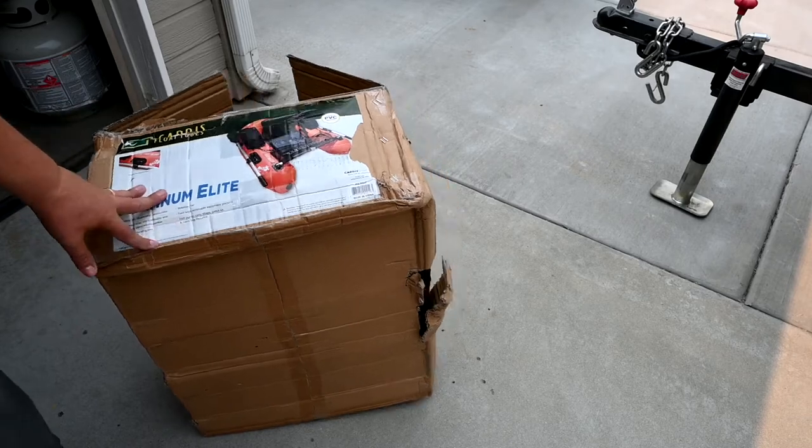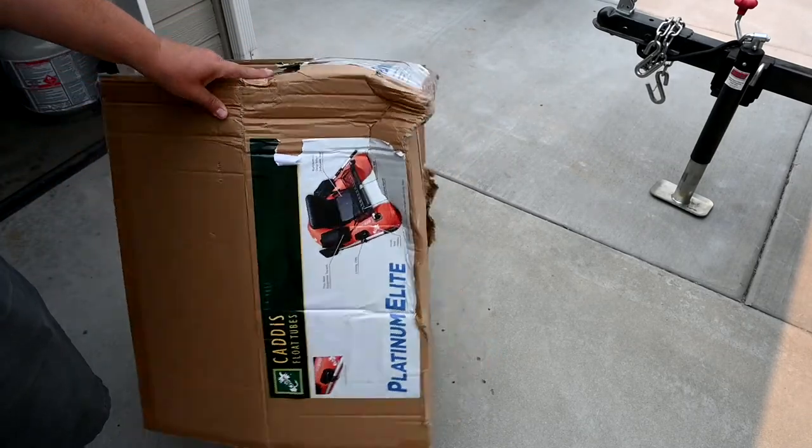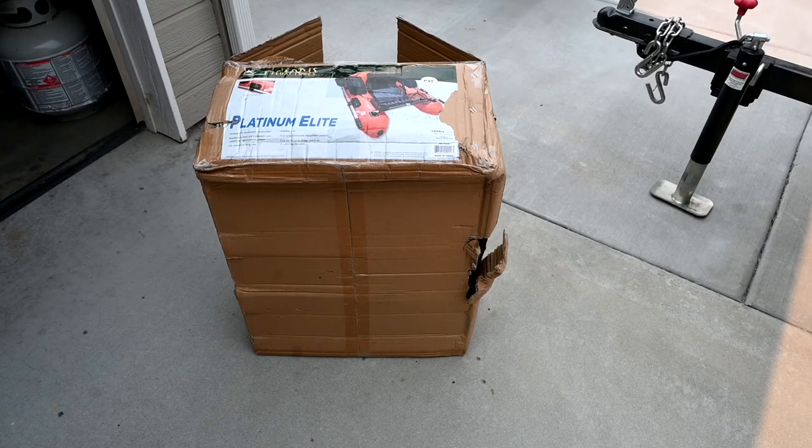I got this today. It came in this box — this is literally how the box was. It was pretty hammered. They said there's a problem, but they did take care of me. That was at Sportsman's Warehouse. I opened everything up and it came complete. I was going to show the unboxing but it really doesn't seem to make sense.